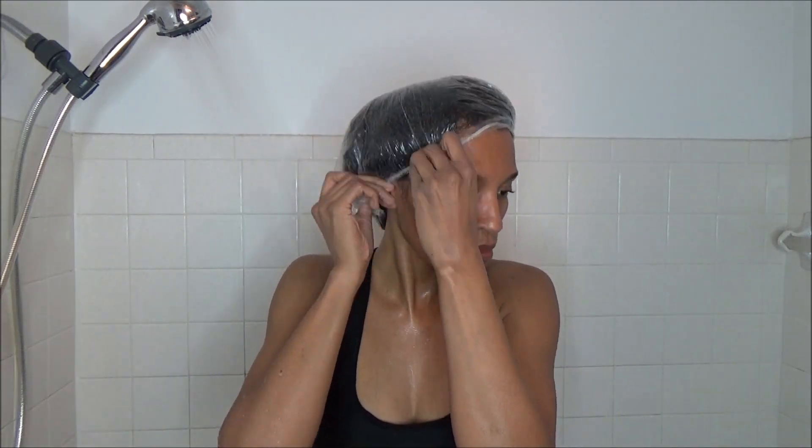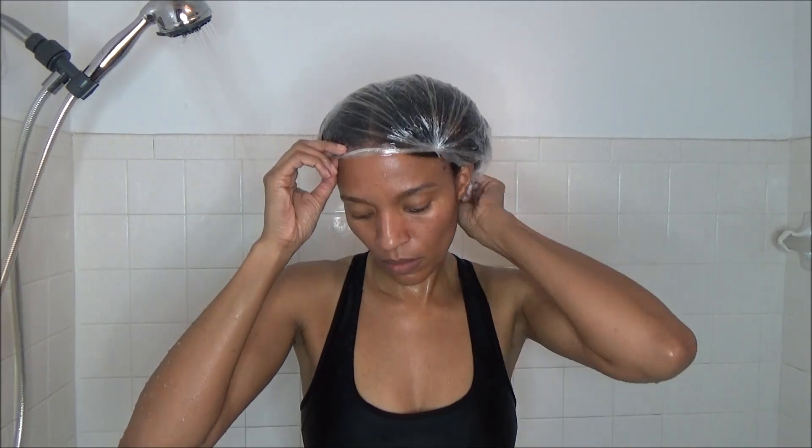I went ahead and sat under my hooded dryer for about 20 minutes, and then I'm going to go ahead and rinse all of that out of my hair.